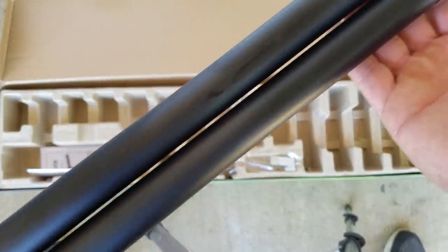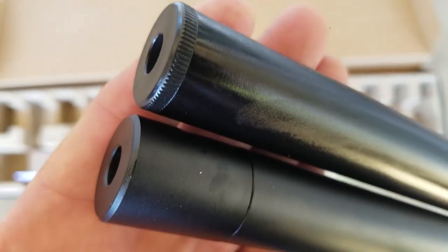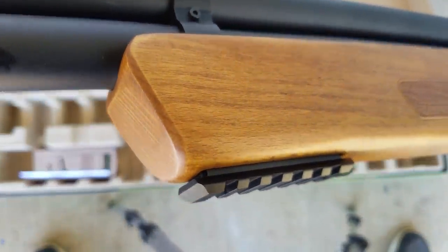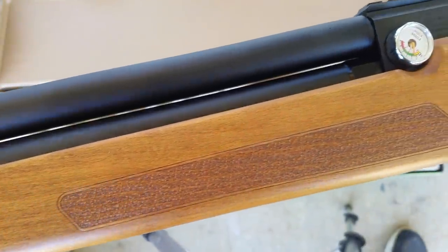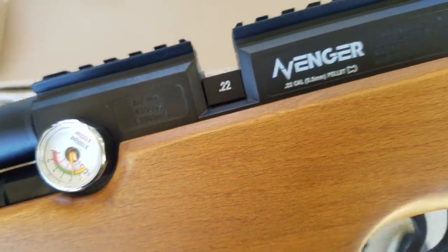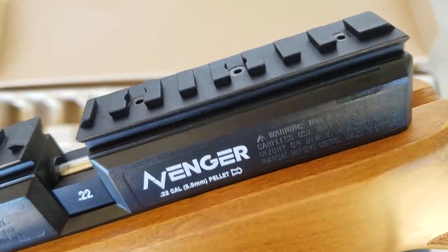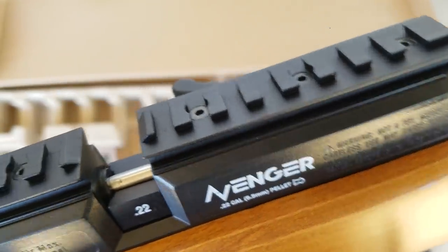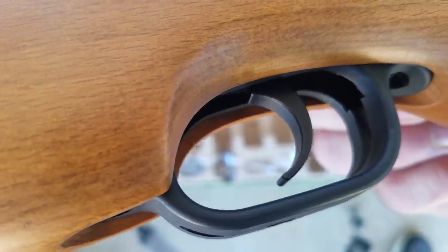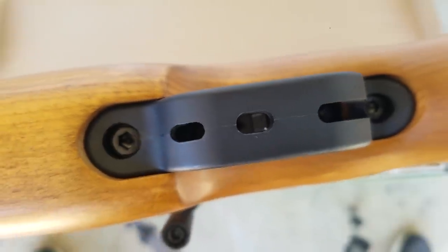The barrel band is the first upgrade most people do. You've got your shroud, and this cover comes off — we'll go over that. It's also threaded if you want to put a moderator on, but since it's shrouded it should be quiet anyway. There's a dual rail: 11mm dovetail and full-size Picatinny, so you can use one or two scopes. The trigger is metal with what looks like a polymer trigger guard — that's aluminum — and cutouts so you can adjust the trigger on the fly.